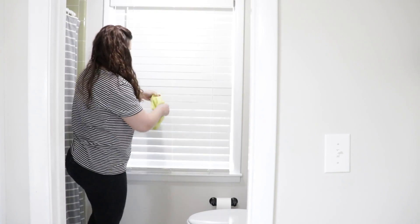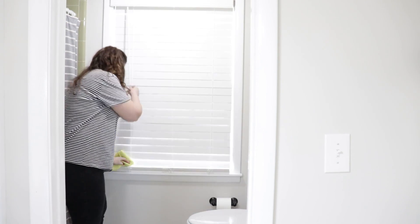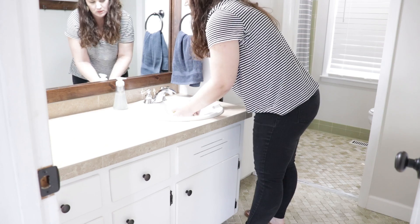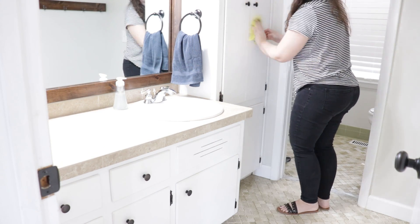Now I grabbed my dusting rag and I'm just going to wipe the blinds down. These tend to get pretty dusty — I think it's because of the toilet paper roll right there. Then I'm just going to give a quick wipe down to the cabinets in here.